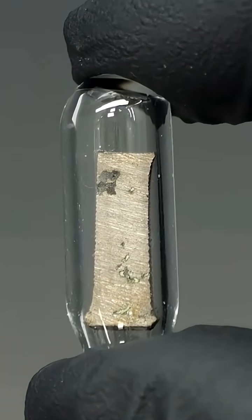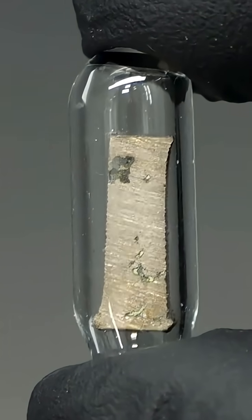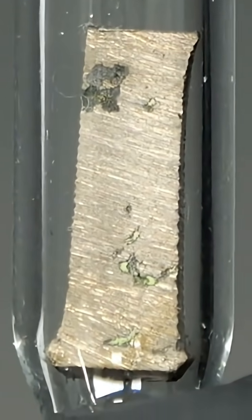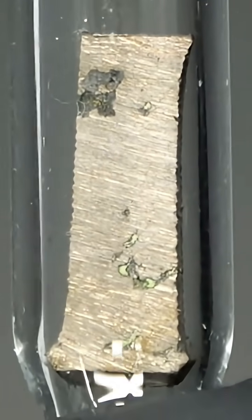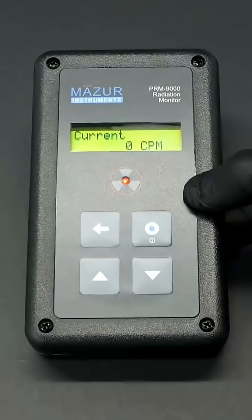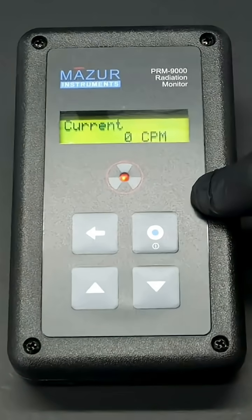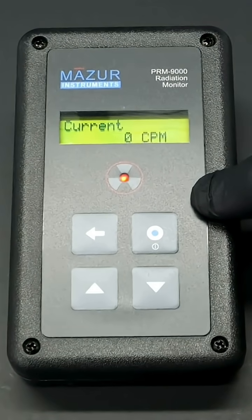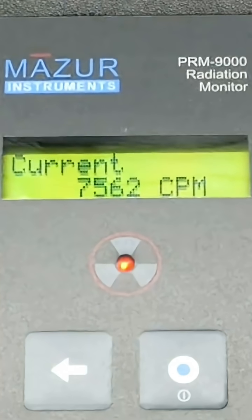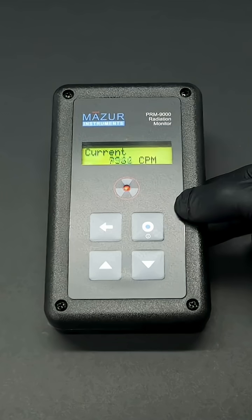A few years ago I was really excited when I bought this little ampule that had a little piece of metal inside. This is because this little piece of metal is actually pure uranium, and I can prove this by just holding a Geiger counter over it — almost immediately it starts beeping like crazy, telling me it's detecting a bunch of radiation.